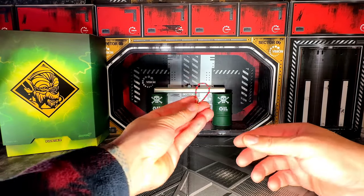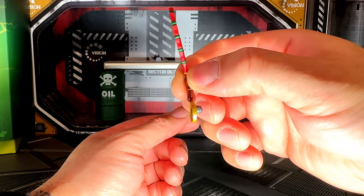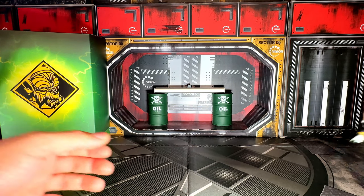And here we have his magnifying glass. Pretty cool, and that is it for the accessories. Now we're going to bring in the man himself, Finster.